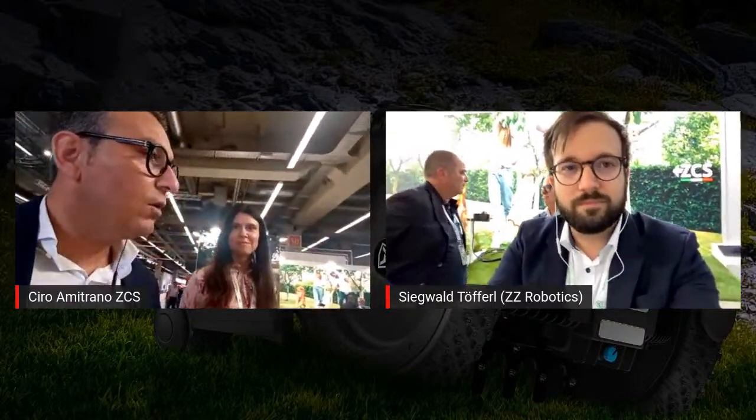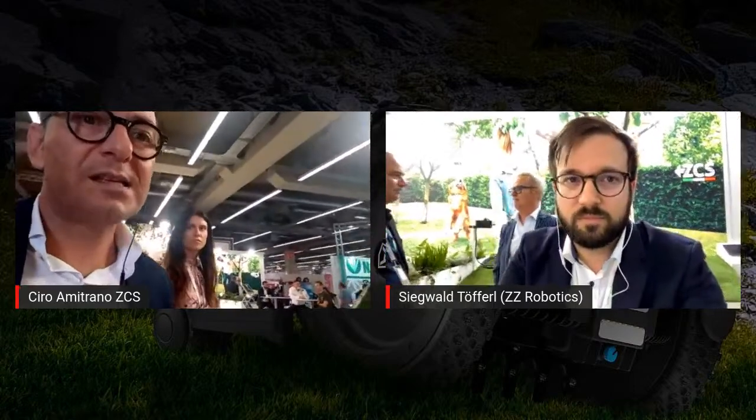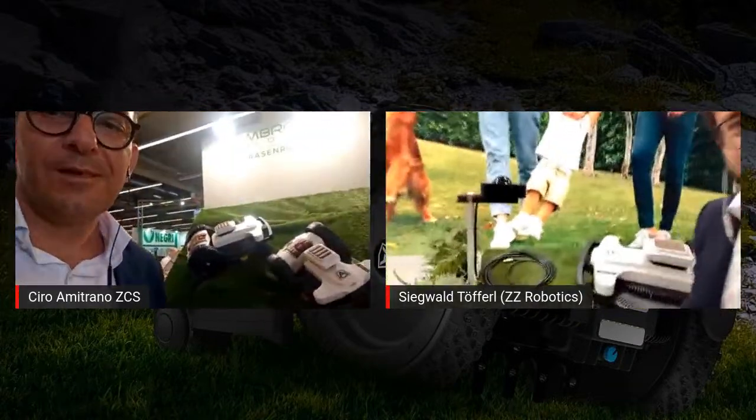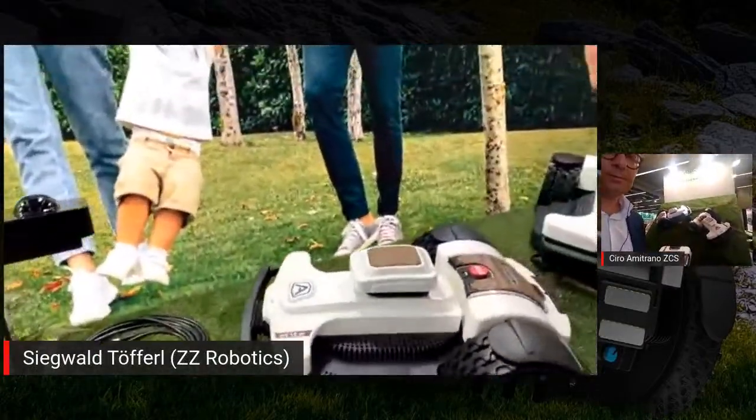This is not the only news we are bringing here at Galabao. There is another fantastic product that we officially launched today: the 4.36 with the RTK technology. This new product is here behind me. It is the new 4.36 equipped with the RTK system. For this robot, we have this antenna, this base station, and the robot itself. With this base station installed at the dealer's — which has a range of 15 kilometers — inside this range the robot can be installed by the dealer, and the robot can work without a perimeter wire.